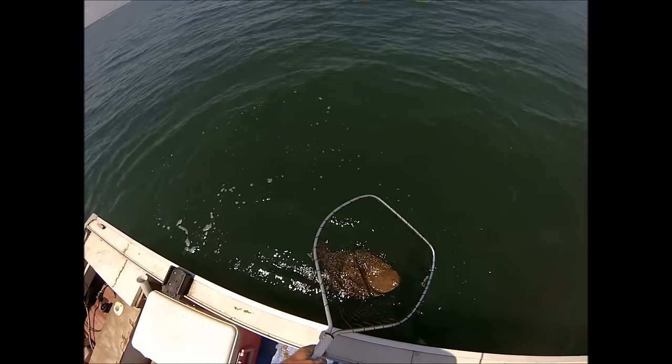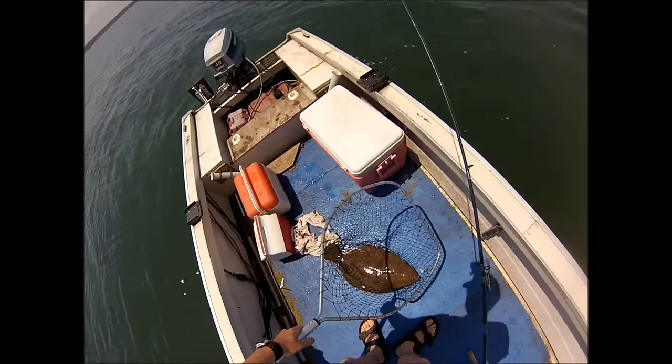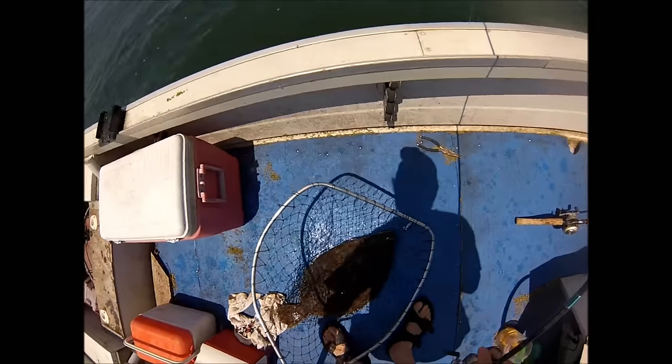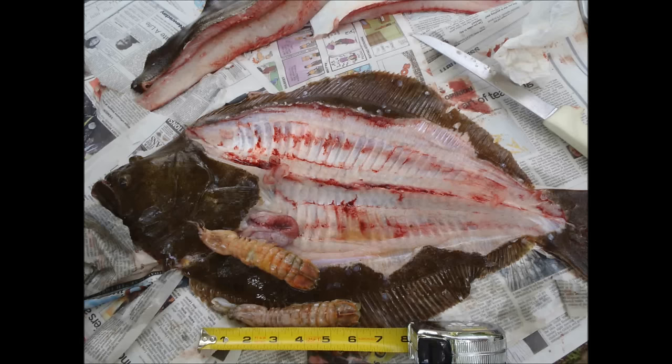This fish measured out to 26 inches, about six and a half pounds. I hope you found this useful — on my YouTube channel there are several other more detailed fluke videos. The only thing in its stomach was a pair of six inch mantis shrimps.